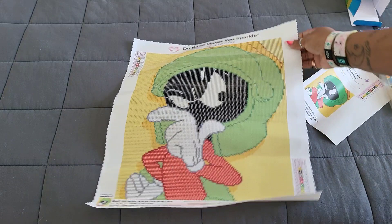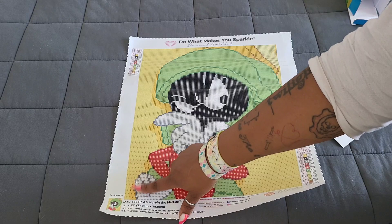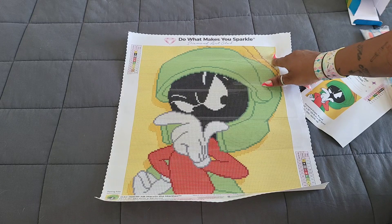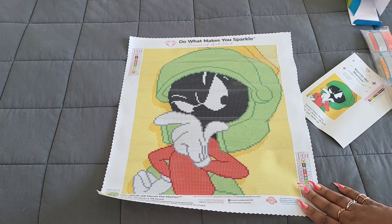Your AB drills will essentially almost outline this picture. You'll have ABs on top of the helmet, on the sides in the darker areas where it's going to make it look almost 3D. They'll pick up the light from the yellow and make it sparkle brighter as well. There's also a little bit of ABs elsewhere. Again, this kit only has 11 colors.